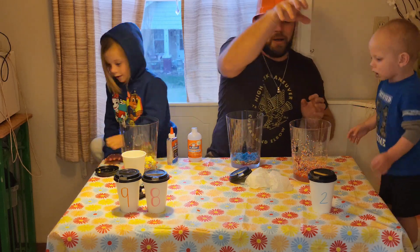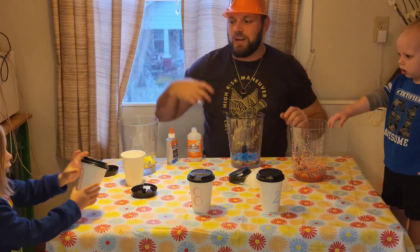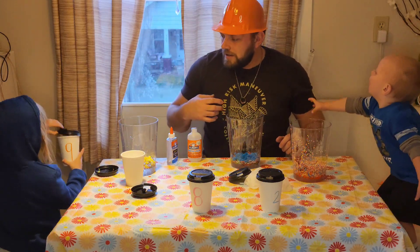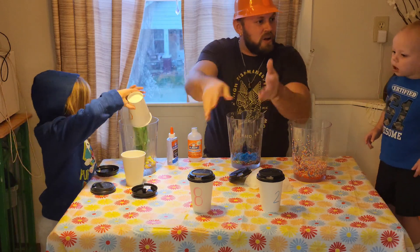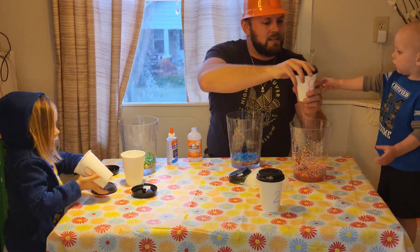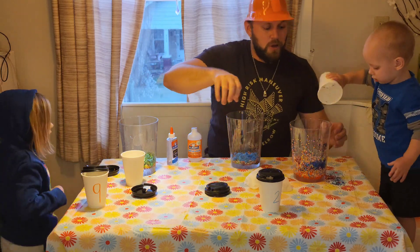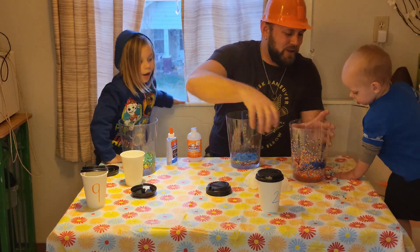All right, we all got one more cup. Which one do you want? Number nine. Which cup do you want? Green, this one? Pour it in - I want to mix this. He got blue!